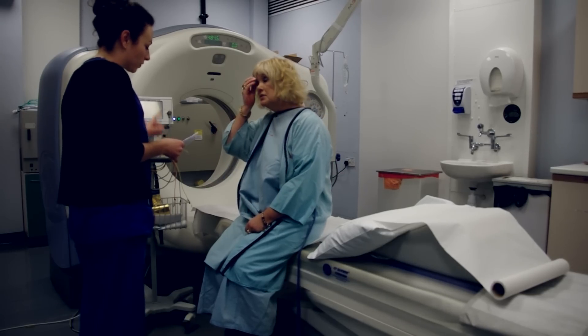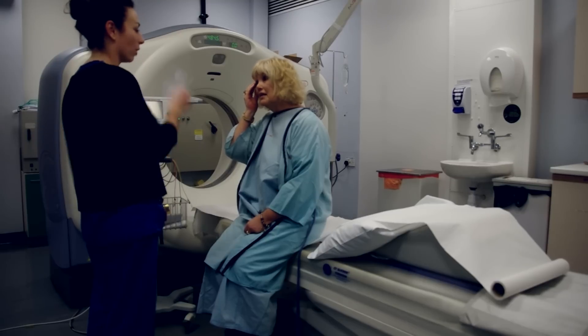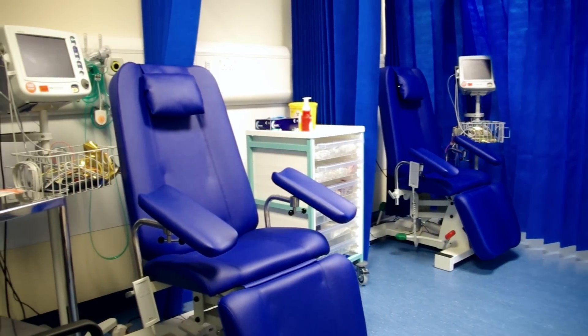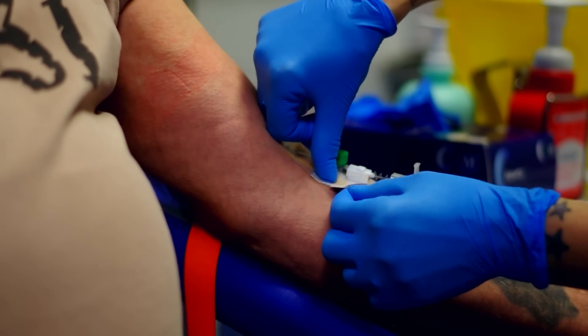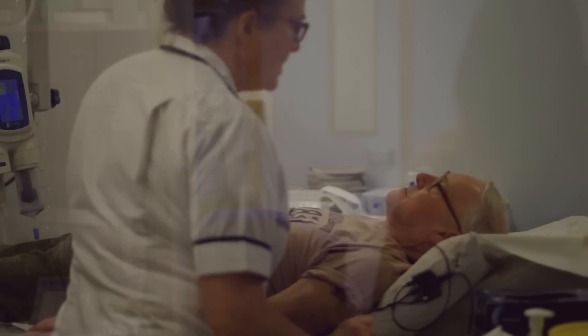If we need you to remove clothing, we'll give you a gown to wear instead. Because it's not a magnet scanner, all other clothing and jewelry are safe, as are pacemakers and other implants. We then need to record your height and weight and put a small plastic tube called a cannula into a vein in your arm so we can give you x-ray dye later on. You'll be asked a number of safety questions about any medical problems you might have and whether you've had x-ray dye before.